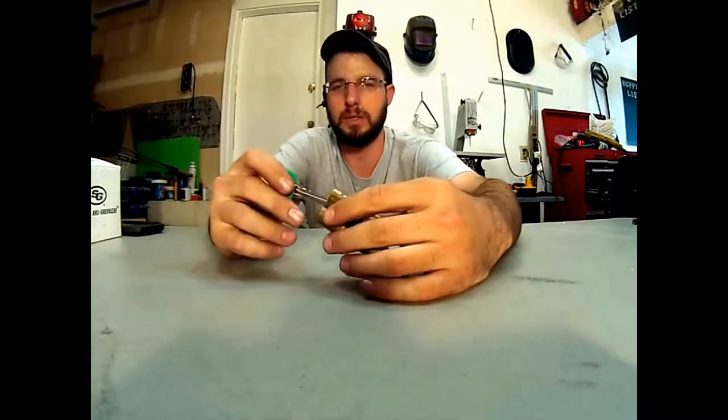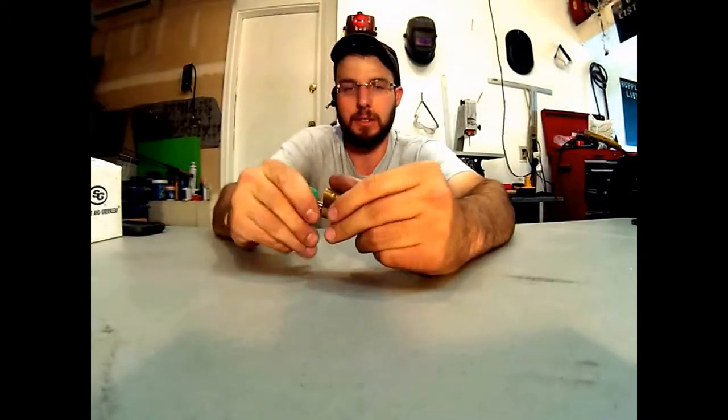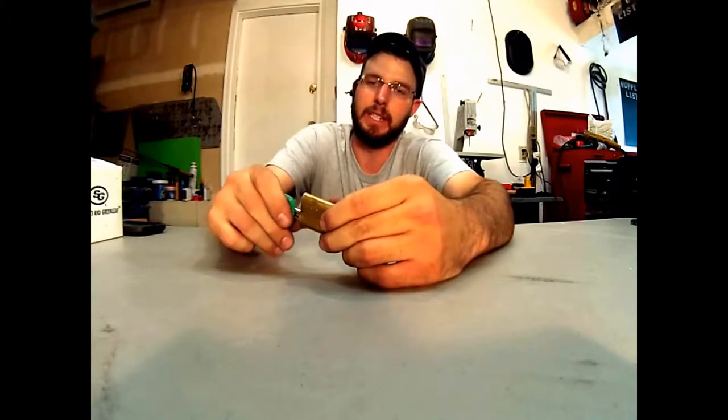According to what I know, this was a company that came out of Austria, and they made this profile cylinder, and there are a lot of them in the Aspen, Colorado area — there's a ton of these things indoors.